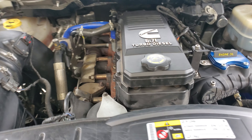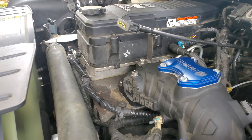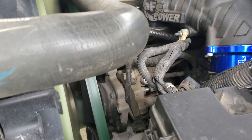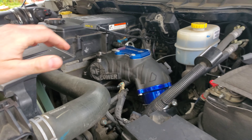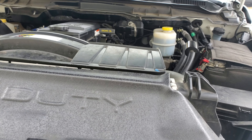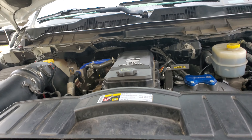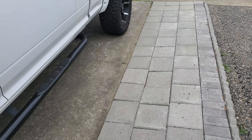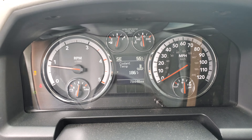Everything's back in, plugged in, working good, no leaks. I got everything torqued back on and cleaned up. I made sure everything was spotless, especially inside the fuel rail and the feed tube connectors, before I put everything back in — because I am not going to wipe out my new injectors.